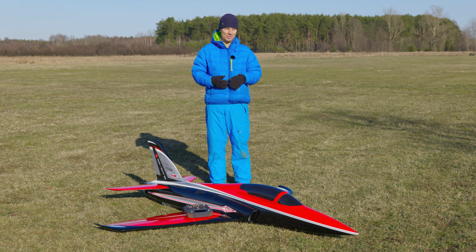The trade-off is a very long flight — on this setup I flew yesterday 10 minutes. So very exciting. I think it's enough talking. Let's fly.